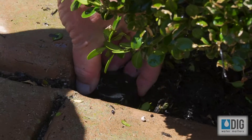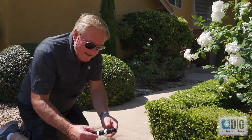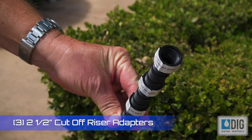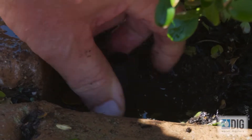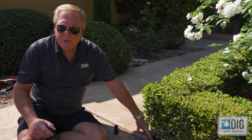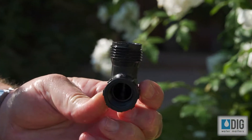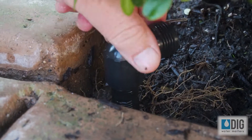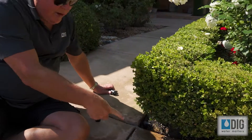You remove the sprinkler counterclockwise until it comes out, and we're going to replace this pop-up sprinkler with this half-inch riser. This is not included in the kit, but you can get this at any hardware store. This just screws down into where the sprinkler was. After you insert the six-inch riser, which is pipe thread, there's an adapter that is half-inch pipe thread by three-quarter inch male hose thread. This is an elbow. It just simply screws on top — bring it around till it's tight and put it in the direction that you want to start your tubing.